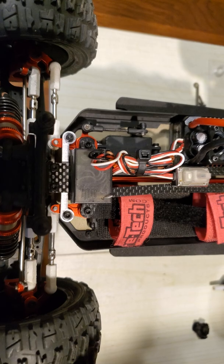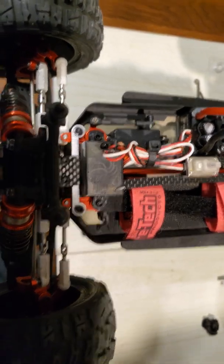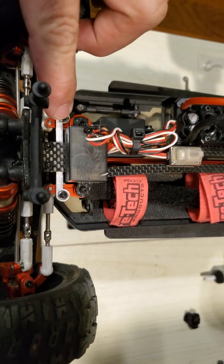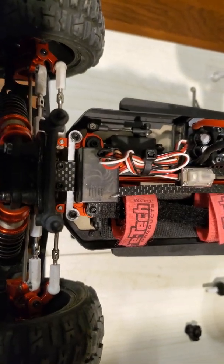As you can see now all the slop is in the hubs and the linkages instead of in the Ackermann plate, which is a lot better now.